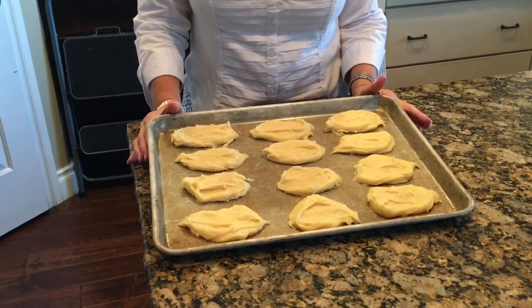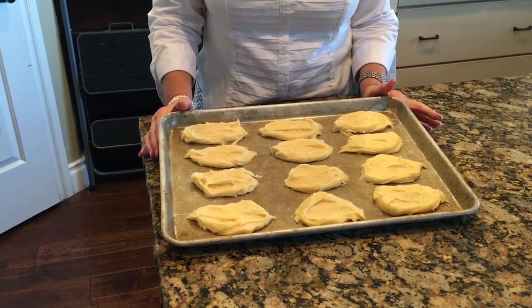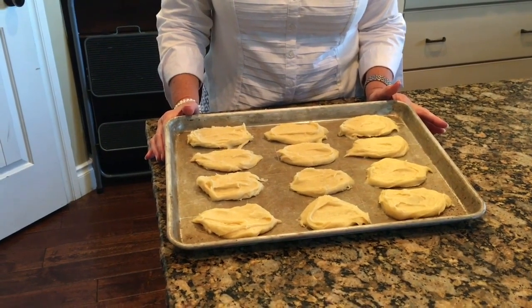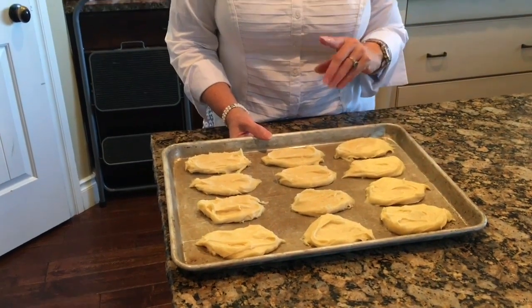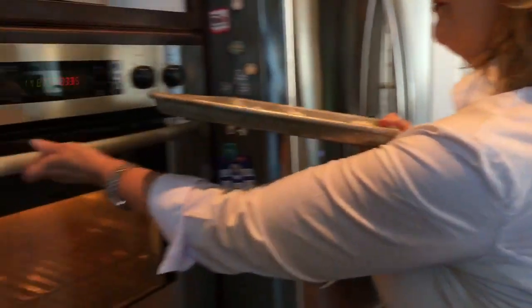The pastry is on the sheet pan and ready to go in the oven — I was able to make 12, and you can make anywhere from 9 to 12 depending on how large you like them. This is very important: bake at 400 degrees for 20 minutes, then turn the heat down to 350 degrees for 10 more minutes, for a total of 30 minutes. Do not open the oven — you don't want to flatten them, so you want to make sure they rise properly.